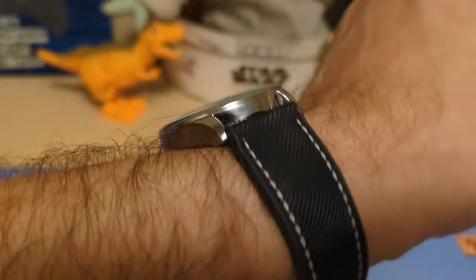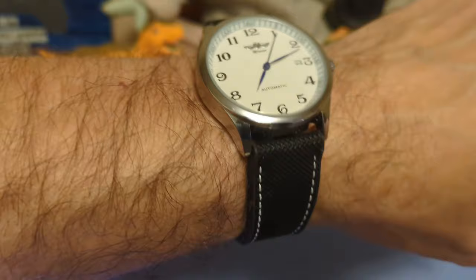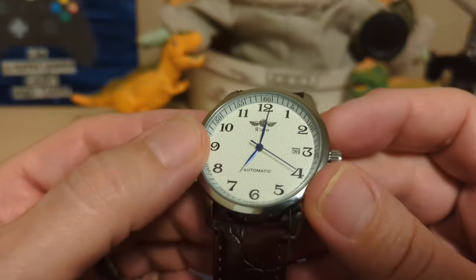Here is the watch on a black strap, since black is your other leather strap option — just to show you what it would look like on black. We won't be taking a trip into the loom room because this watch has no loom.